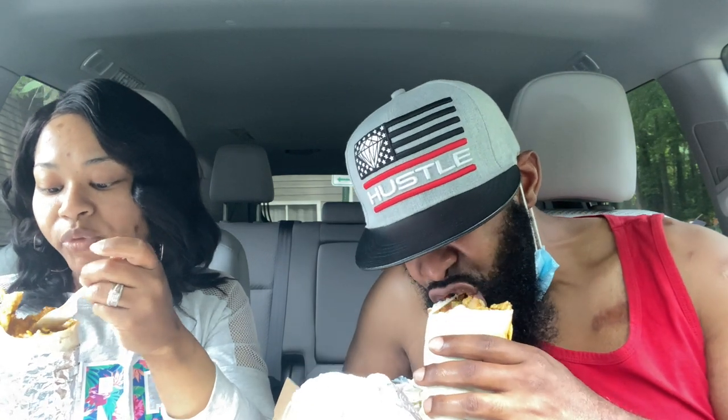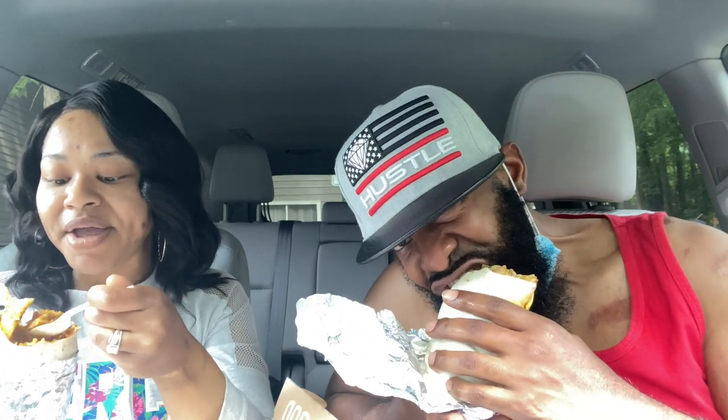I won't be throwing this away. Well, I don't throw food away anyway, but I'll definitely be holding on to this. It's good y'all. I was wondering what we want to eat, and I said 'babe, remember that place you sent me a link to?' I said let's try that, he said okay.